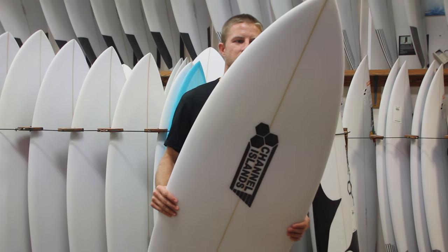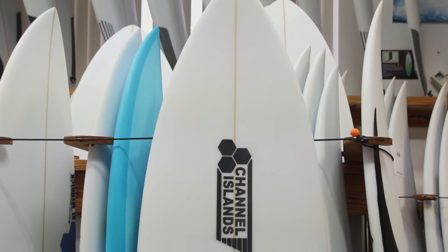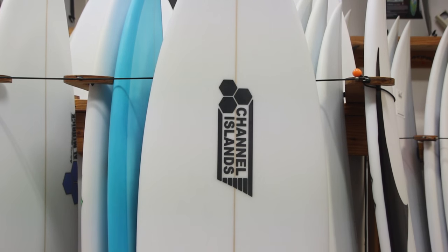Hey guys, this is Austin from The Surf Station. I'm going to talk to you a little bit about one of Channel Island's newest surfboard models, the twin fin.